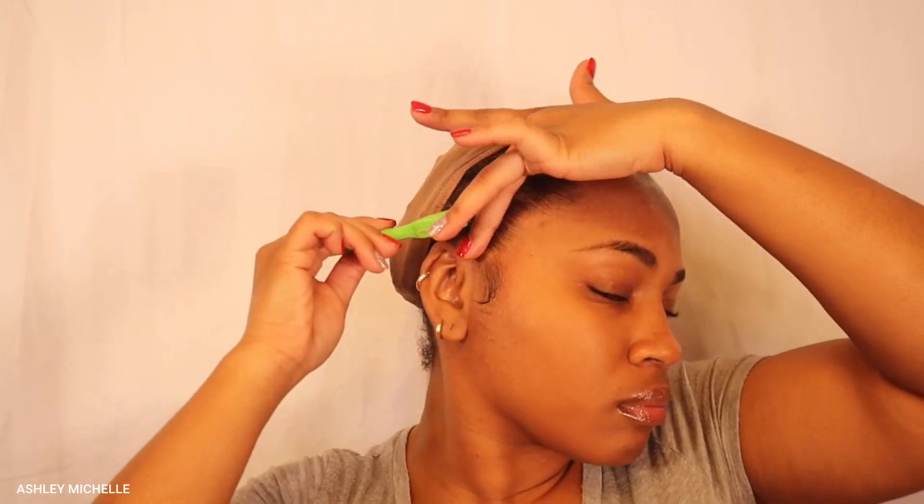Since we are in the season of Thanksgiving, one thing I just have to say is I've been appreciating you guys still supporting my channel while life has been lifing. Definitely let me know in the comments what are some things that you are thankful and grateful about — let's share the positive vibes down below. Okay, let's get back to the wig install.